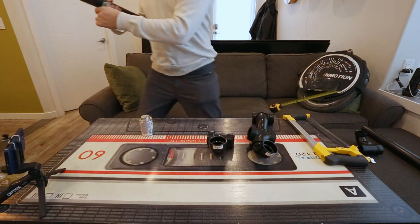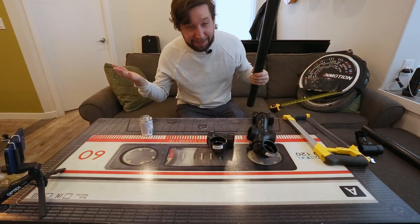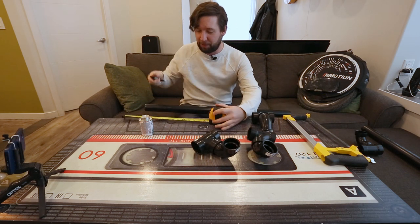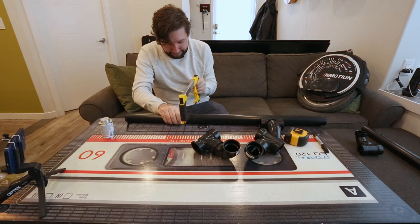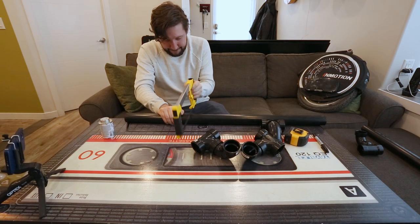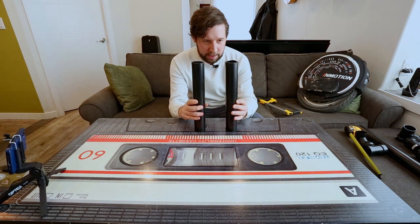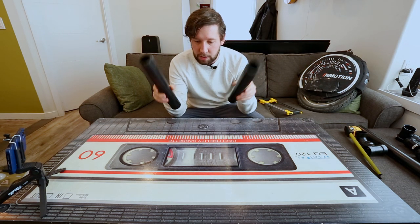Looks like I'm out of tape, so we're just gonna freestyle it. Here we go — one foot, one foot. Alright guys, so these are my two one-foot pieces; probably not the best cuts in the world, but they should be okay.